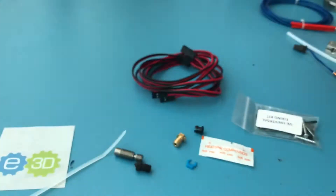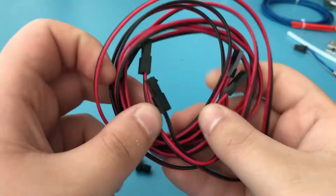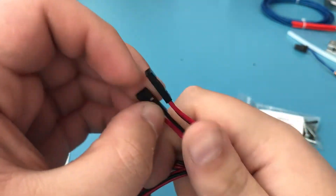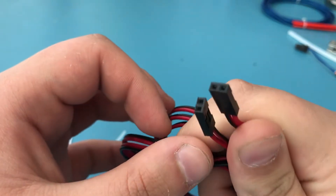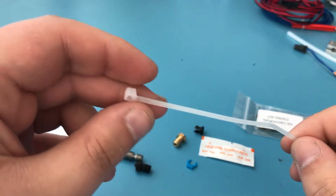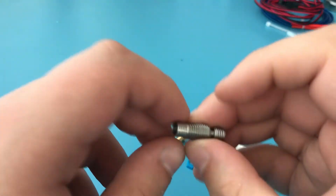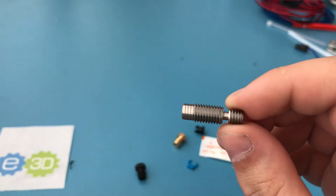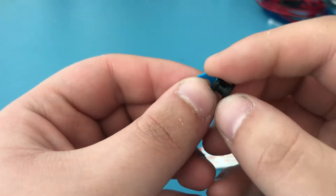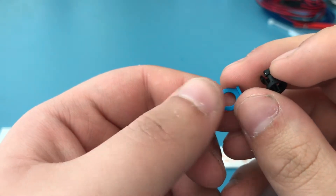The fan has the same type of connector, and they go into this cable. Here are the male versions of those connectors, and on the other end they're just regular jumper Dupont cables. It ships with one single zip tie, and here is the heatbreak.